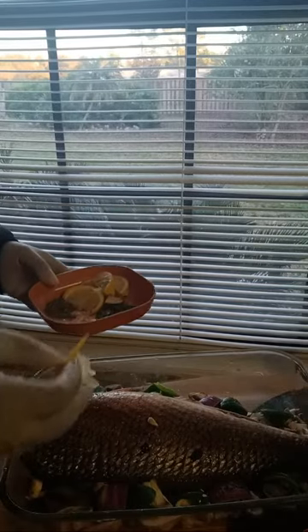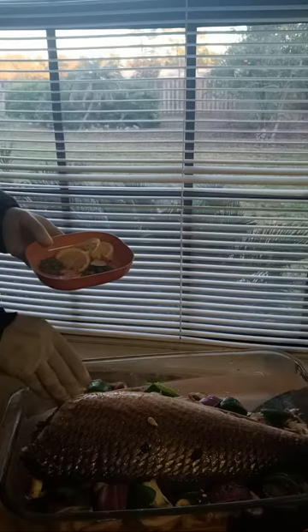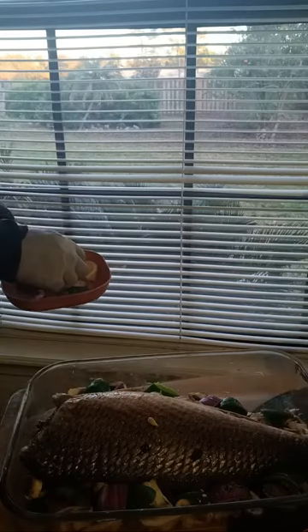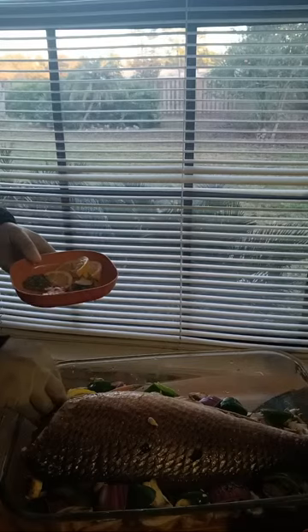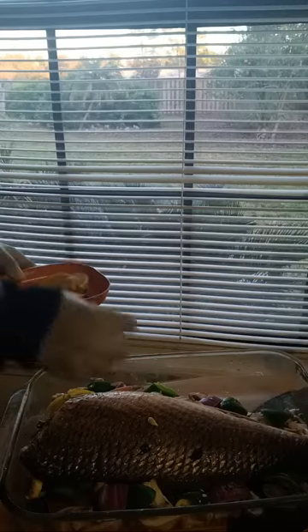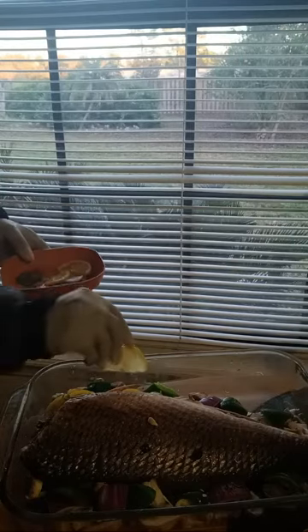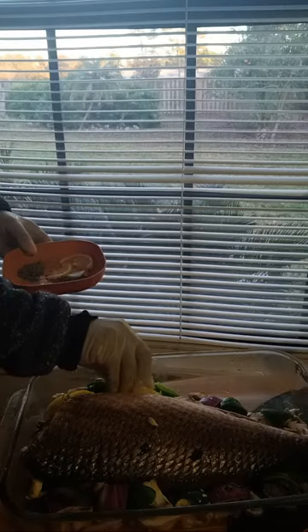Always cook with food that's going to be beneficial to your health — that's just the best way I can put it. So now I have lemons that I cut in half, and I'm going to stick them around the mouth of the fish. When I'm done I'll show you. The reason is that the flavor seeps inside and goes throughout.